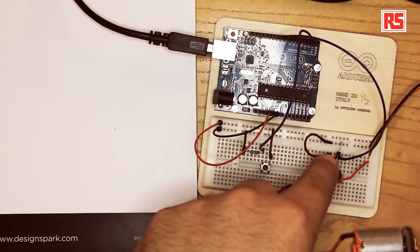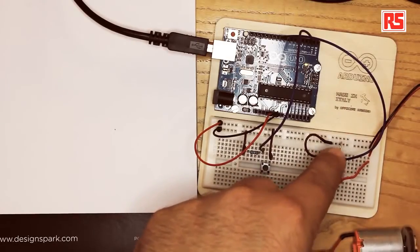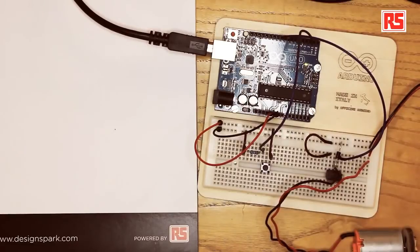Even though the MOSFET is quite strong, it's still very sensitive to negative voltage spikes from the motor. So we have added to the circuit a flywheel diode that conducts only when the motor generates these dangerous spikes of voltage and protects the MOSFET from burning.